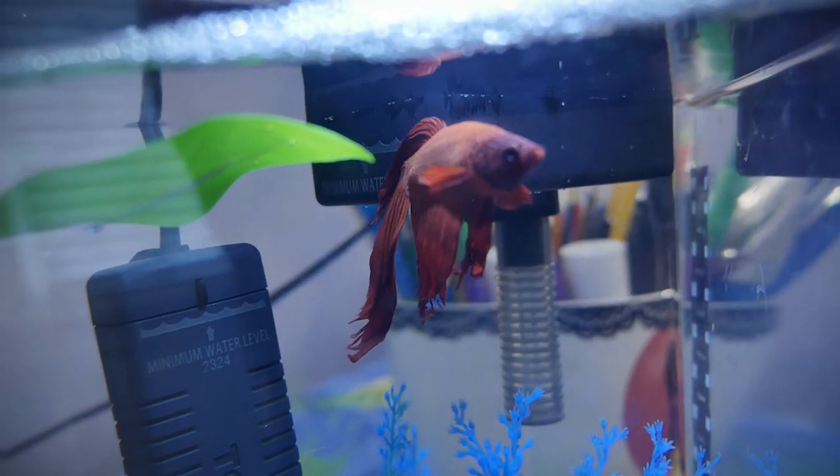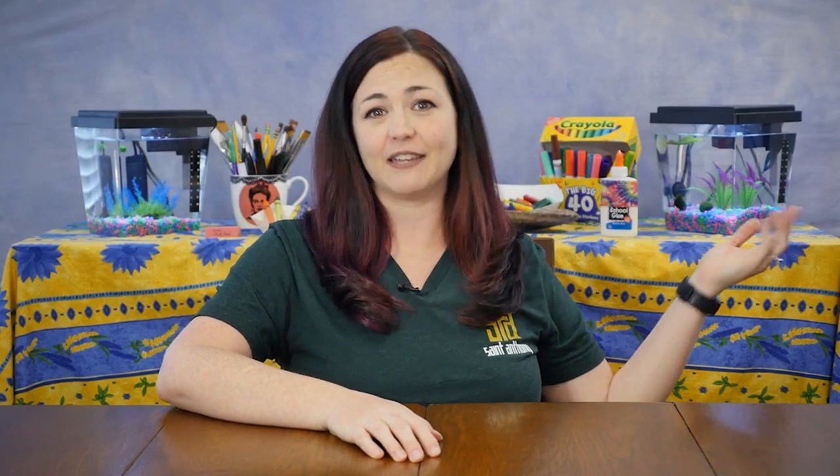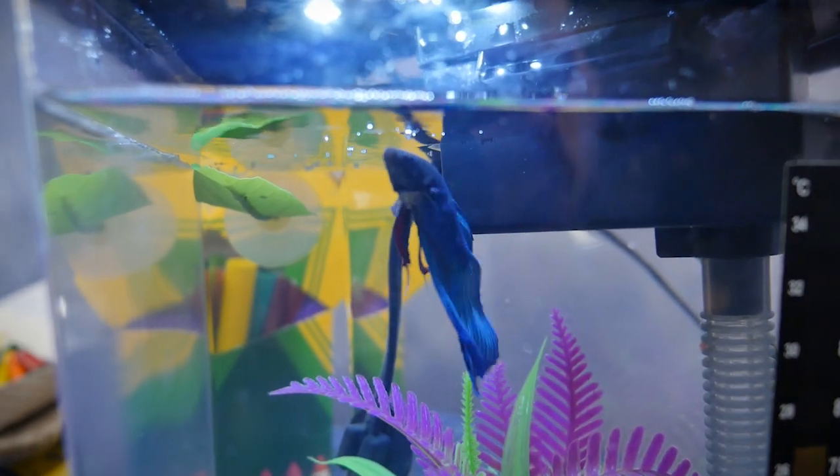That's right, Vincent, our classroom fish, is here, and I want to introduce Henri, my fish from home. We've got one fish, two fish, a red fish, and a blue fish, and me.